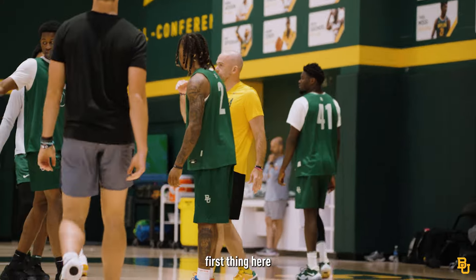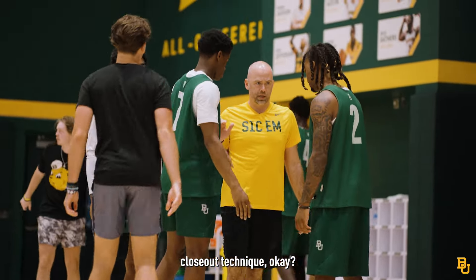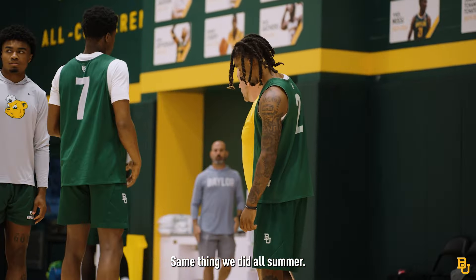Hey, listen. First thing here, we're going to work on closeout technique, okay? Same thing we did all summer. Closing out.